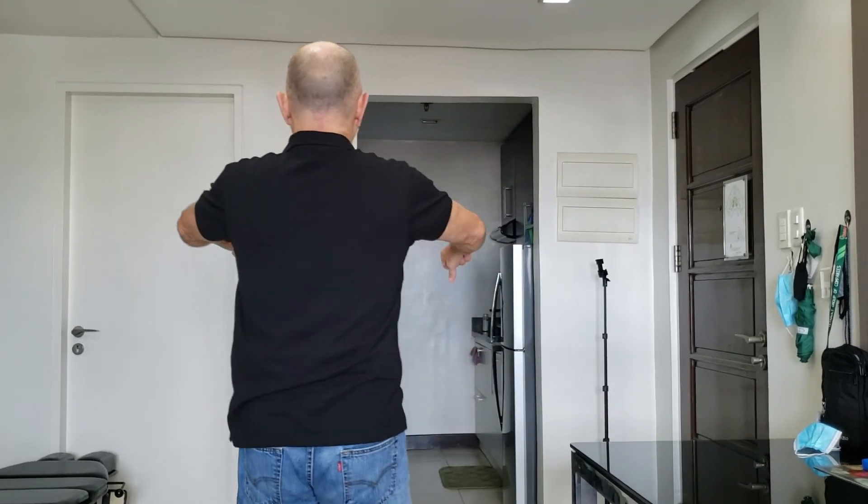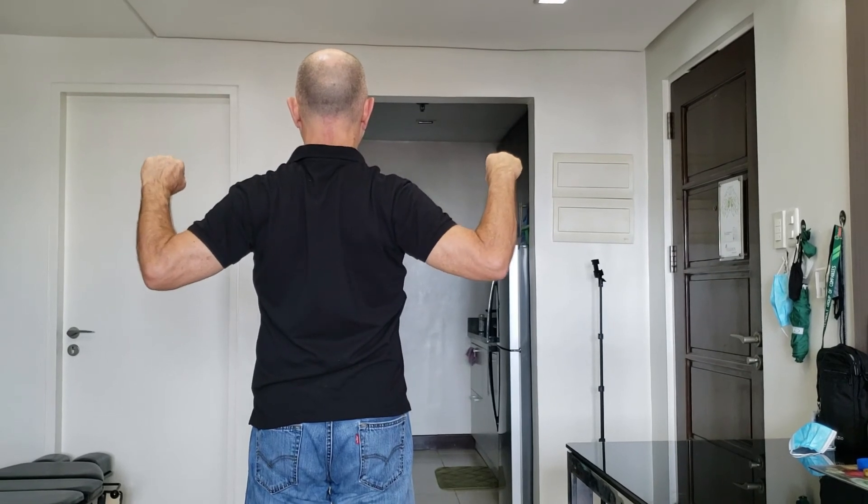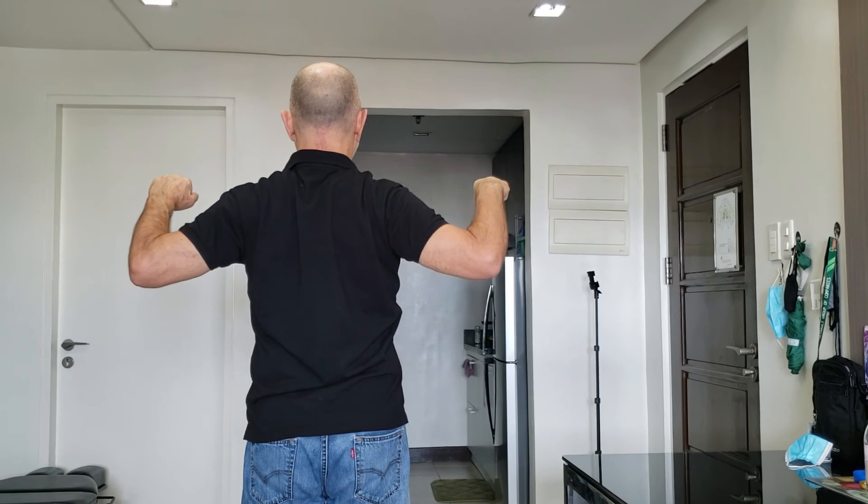Two parts: bring your elbows back, shoulder blades together, and then bring your elbows down and pull down, tightening the muscles of your latissimus dorsi all the way to the top of your hip bones. Pull your elbows back, lean your elbows down, and pull down. Hold each one for five seconds.